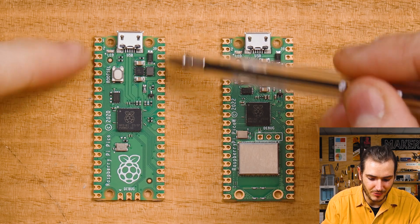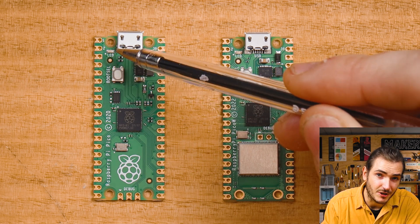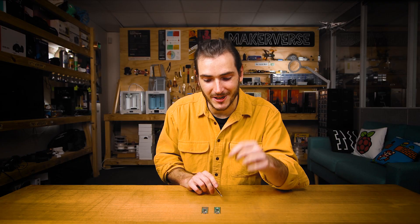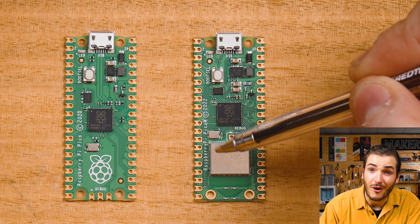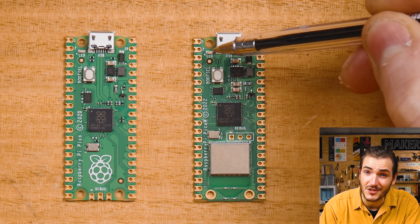While the pins on the breakout headers are the same for both these Picos, GP25 on the Pico was used to control the user LED, but now GP25 is being used to drive the wireless interface. So if you have a project that uses the user LED on the Pico and you want to port it to the Pico W, you'll have to change the pin definition — the new pin is WL GPIO 0 on the wireless interface, so we'll actually be driving this LED over SPI.